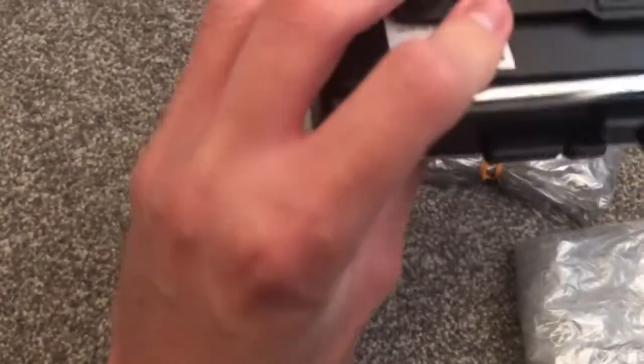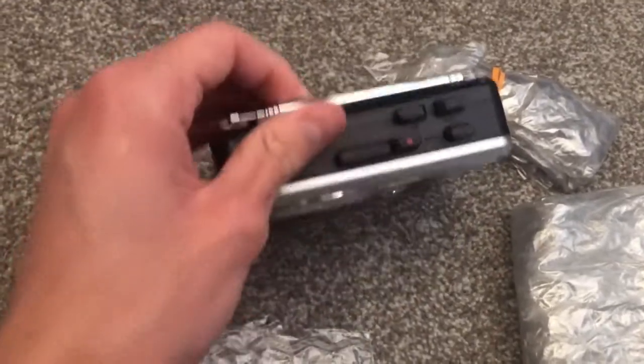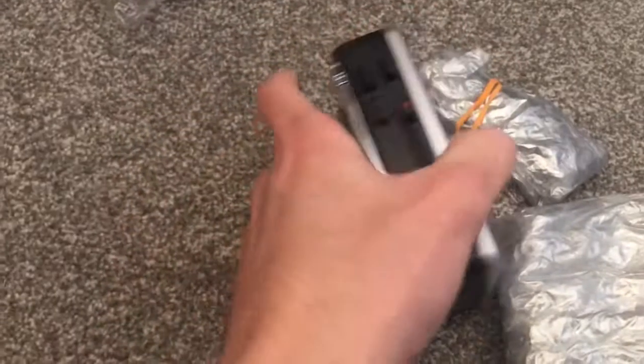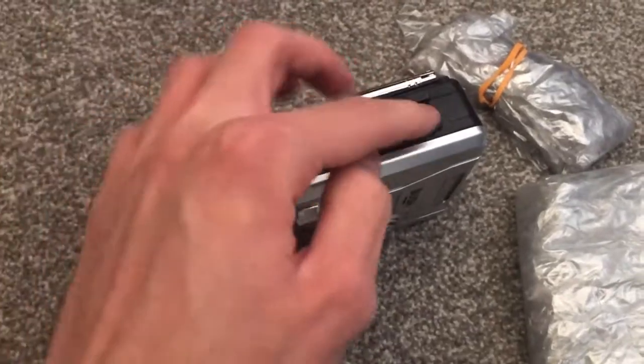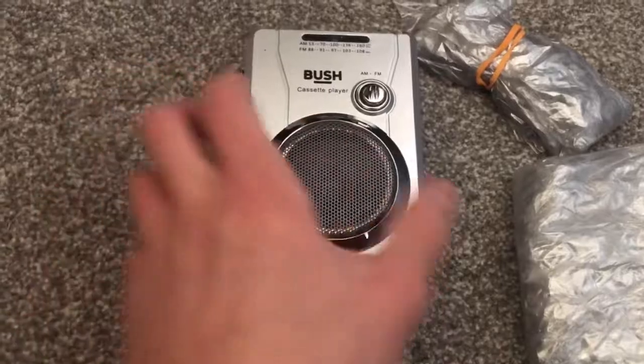There's a record button — that's cool, I didn't know this was a recorder as well. So that is really neat. There's a little flip-out antenna there, which is fantastic. Fast forward and rewind — nice. Your basic features, stop, and a pretty decently sized speaker on the front.